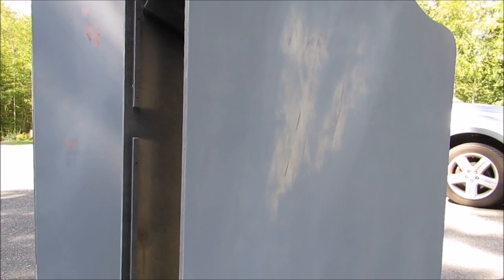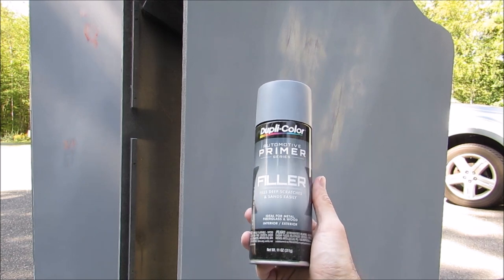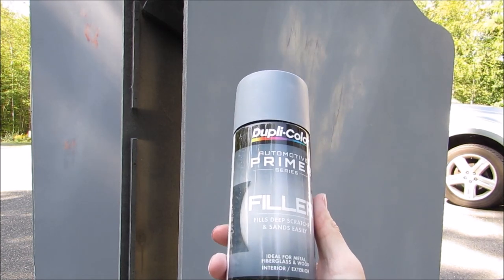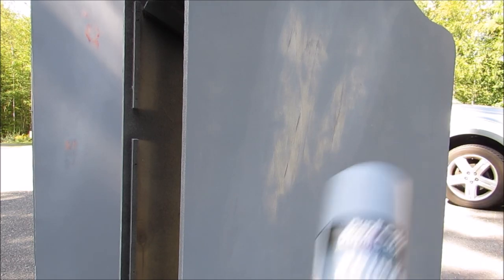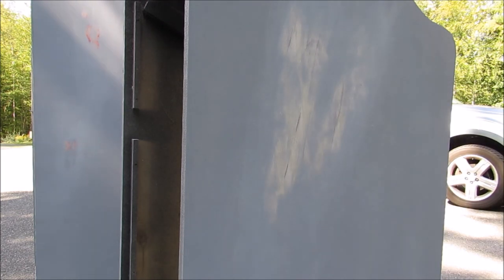After applying spot putty and sanding, go ahead and put some filler primer on it. That helps you see if you actually missed anything — if you did, it'll show through the paint; if you didn't, it'll be nice and flat. For filler primer, I use this spray can stuff — about six or seven bucks a can. You can do nice thick coats since you're sanding it anyway.